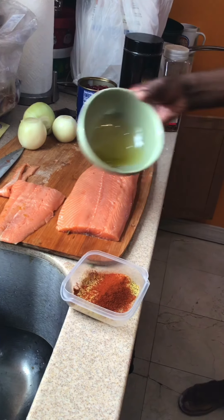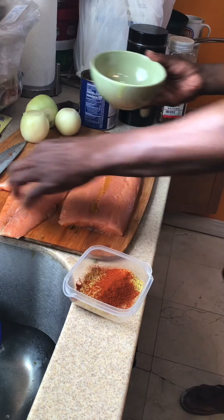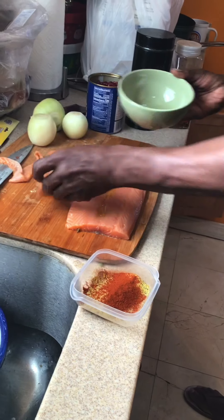I want a little bit of oil — a little oil to rub on the fish. I'm doing all this so it all gets treated.